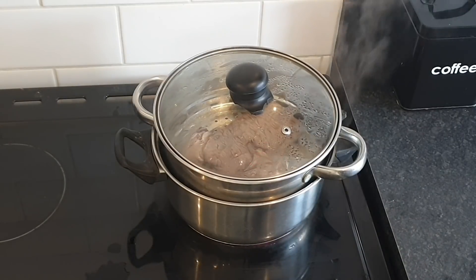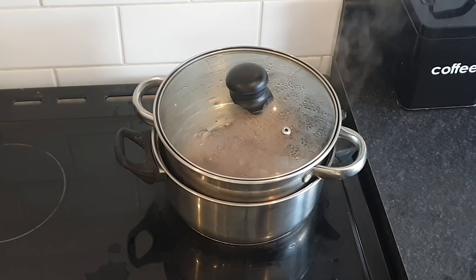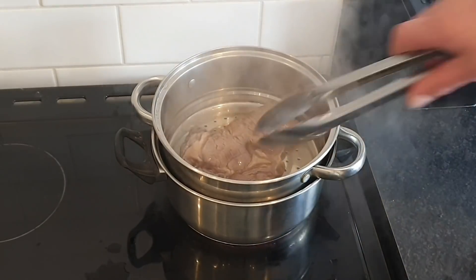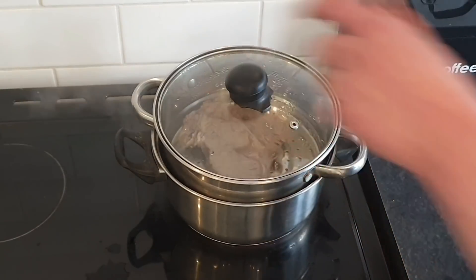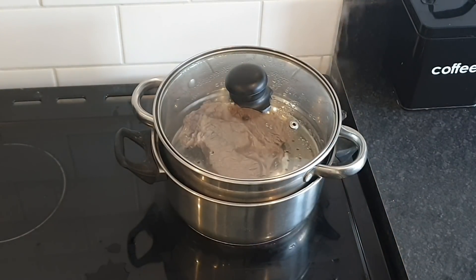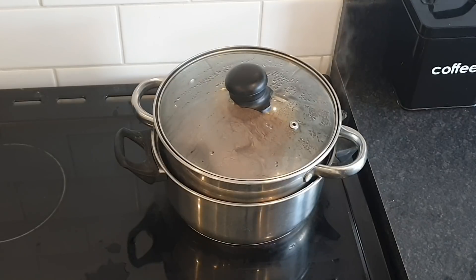Right my brothers and sisters I've completely changed this. I have steamed it for seven minutes. I am now going to flip it over and steam it for another three minutes. So essentially it's only been steamed for 10 minutes because I think that's all it's going to need. So when that's done we're going to get it in some red hot oil.